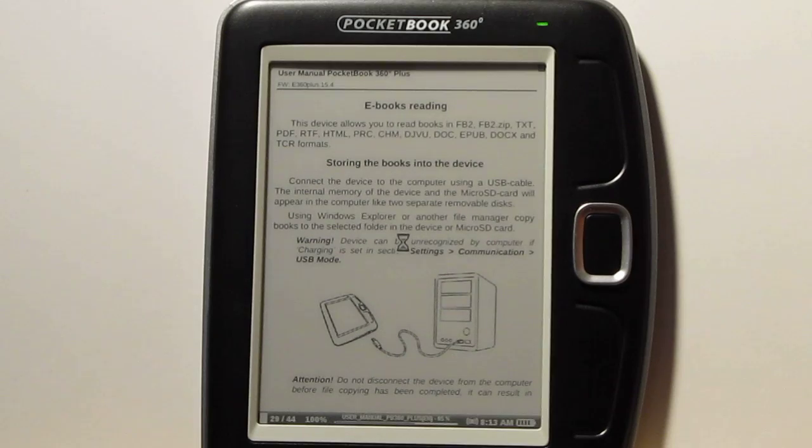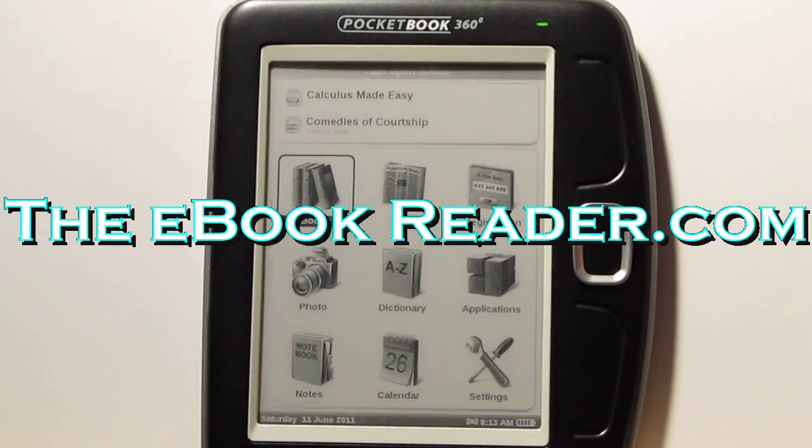I'm going to wrap up this review right here. We'll cover more details in the ebookreader.com written review, so check those out. Thank you for watching.